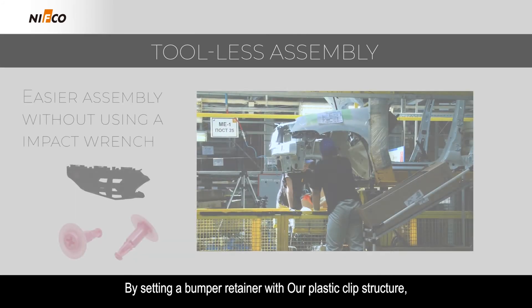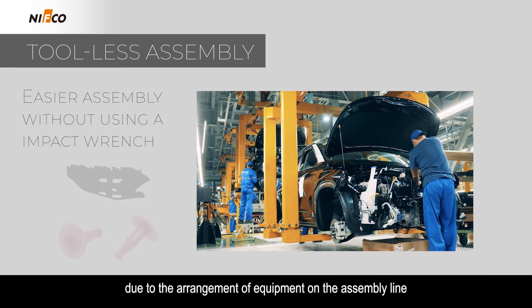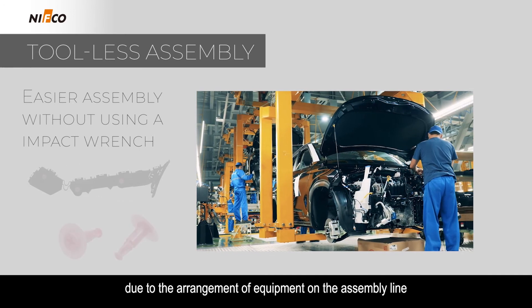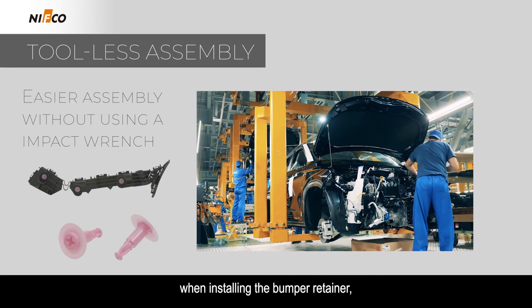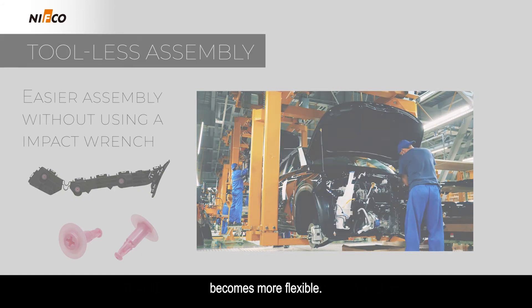By setting a bumper retainer with our plastic clip structure, it becomes tool-less and there are no restrictions due to the arrangement of equipment on the assembly line when installing the bumper retainer, so the designing of the vehicle assembly line process becomes more flexible.